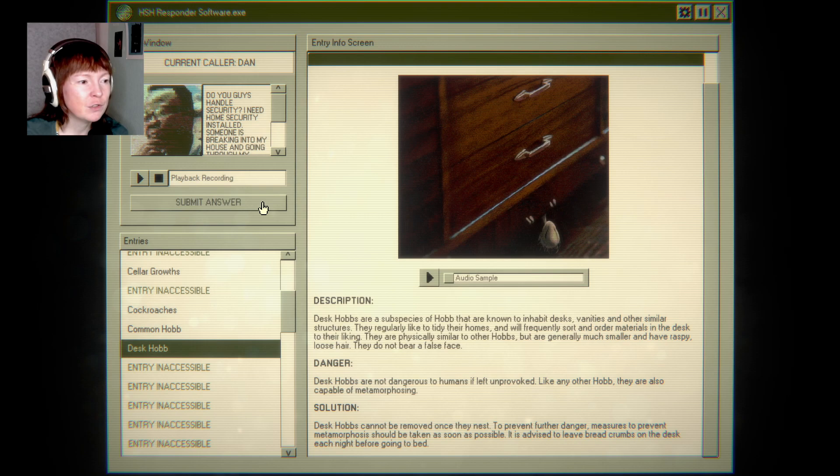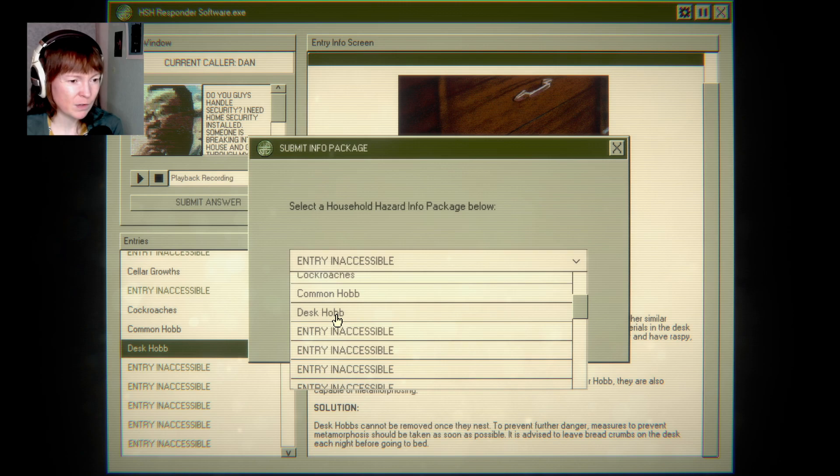It is advised to leave breadcrumbs on the desk each night before going to bed. Also, maybe if you don't play nice with them they will turn into monsters — is that the metamorphosis thing?